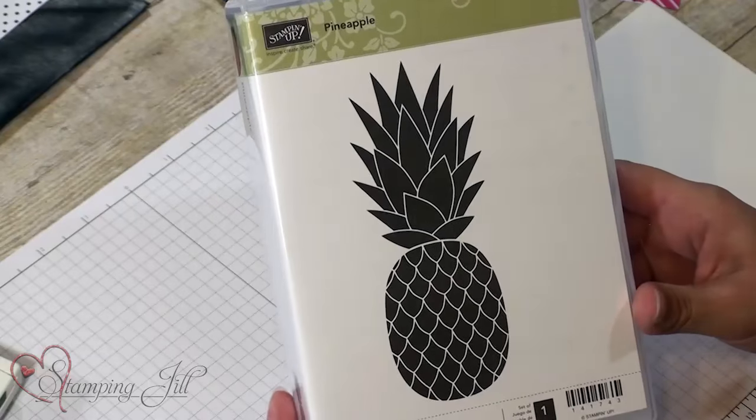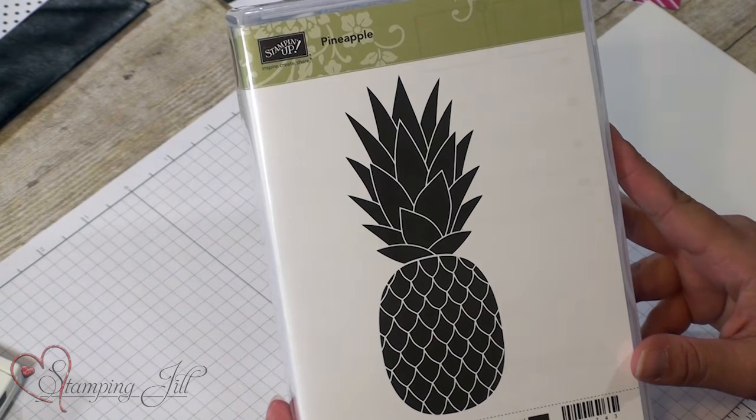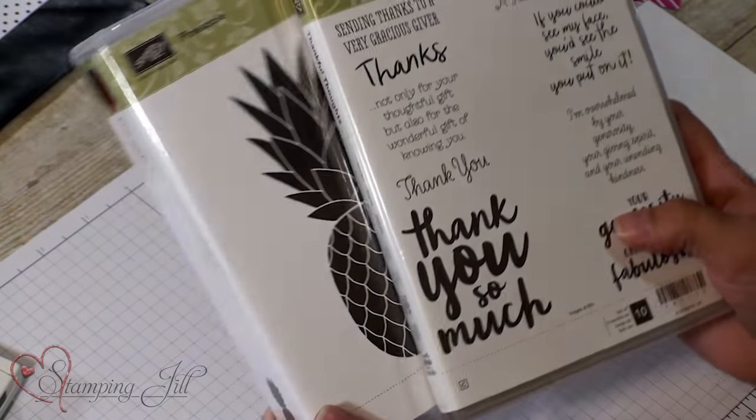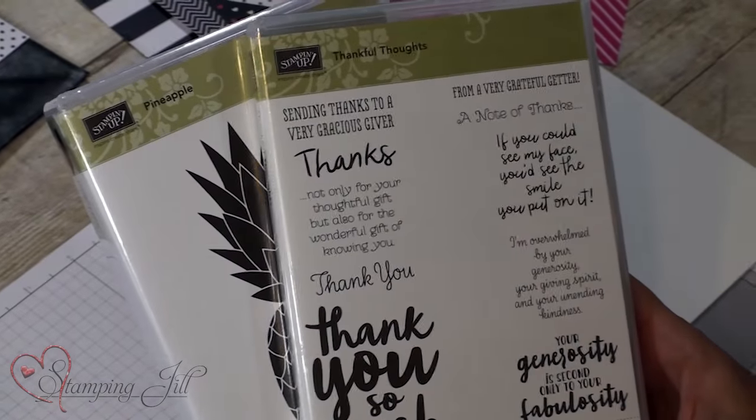I'm also excited to show you a fun new stamp set that I've been able to work with from the new catalog. It was actually one of my favorites that they showed us on stage a couple months ago, and it's this pineapple stamp set. I love pineapples — they are so fun. I also used the Thankful Thoughts stamp set to go along with it, with all the great thank you sayings in that one.